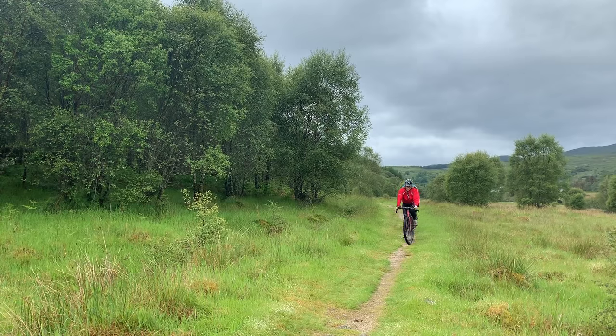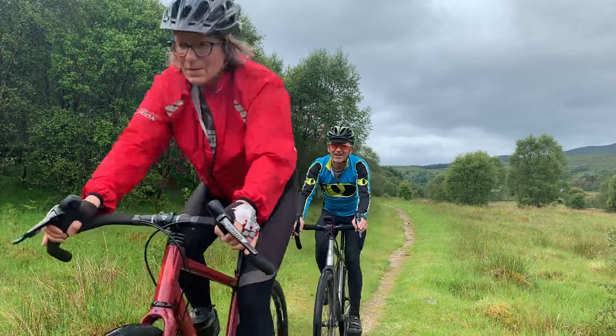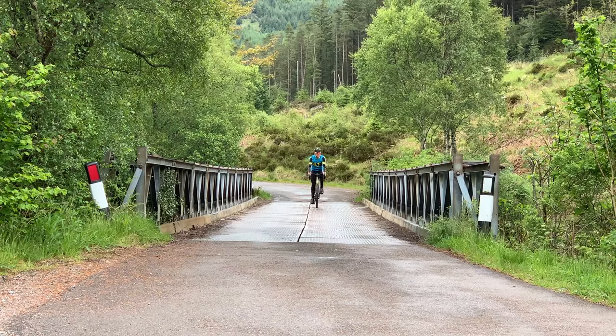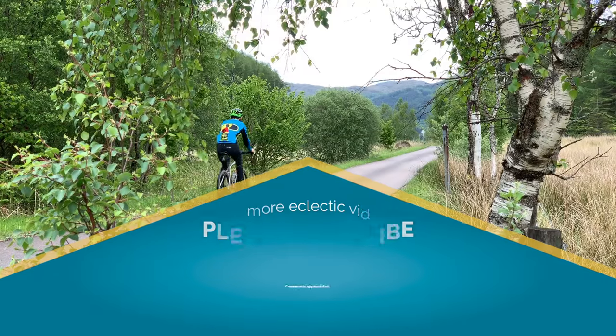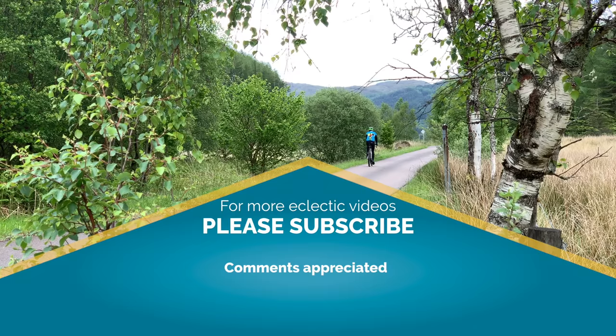And that is what we bought. After riding my bike, my wife liked it so much she bought the aluminium version. The price difference between the name-brand titanium bike and the Alpkit version would be irrelevant if the Sonder Camino was rubbish, but it's not. It's a good bike. If you disagree, let me know in the comments, and please subscribe for more eclectic videos.